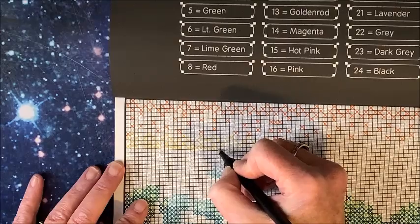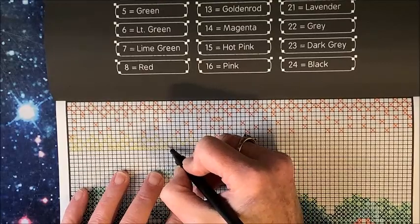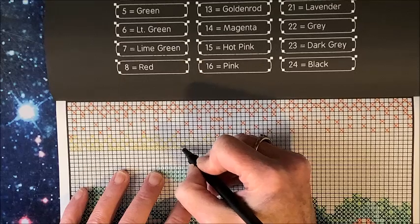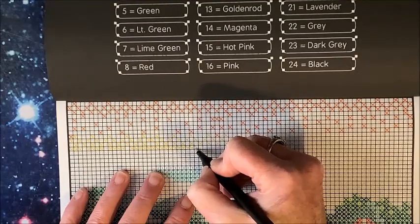We are slow but sure getting a little more settled. There's just so many things to put together yet — hang shelves on the walls and all that.